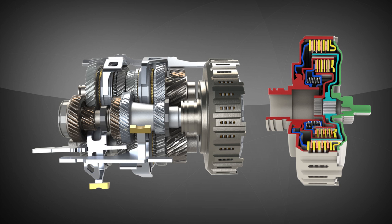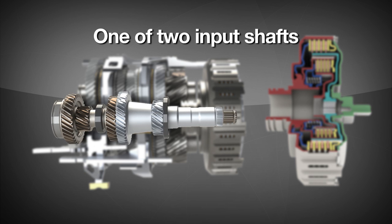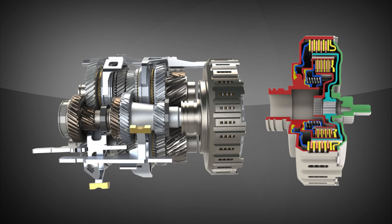Although a traditional manual transmission uses a singular input shaft, the gears in a dual clutch transmission are driven by one of two input shafts. Typically the odd-numbered gears are driven by one shaft and even by the other. Hydraulic fluid pressure is used to actuate the respective clutches as needed, and fluid is also used to lubricate and cool the clutch.